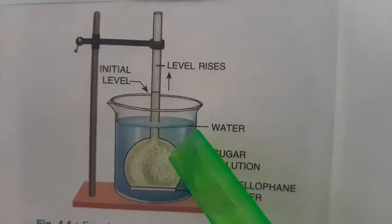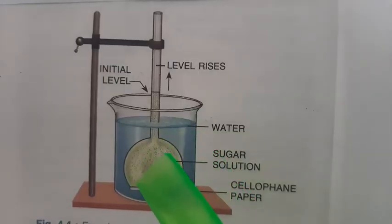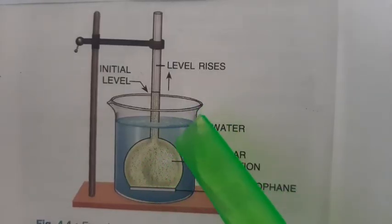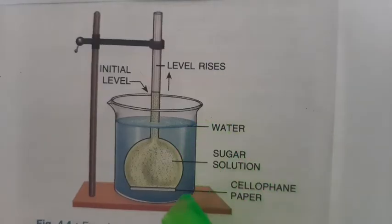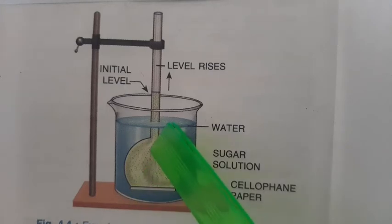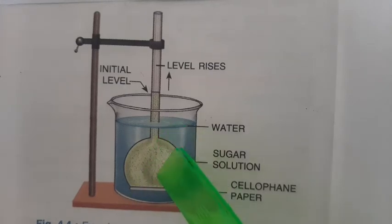These are the three things that can be proved from the experiment, and we can say that yes, osmosis has taken place, because water has moved from outside to inside the thistle funnel. Now, what is osmosis? It is the movement of water molecules...